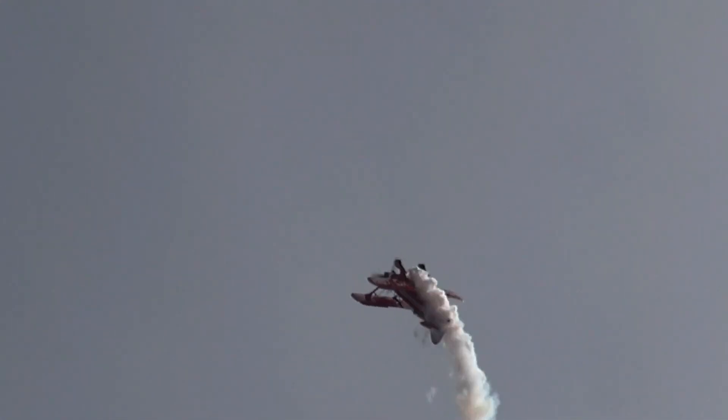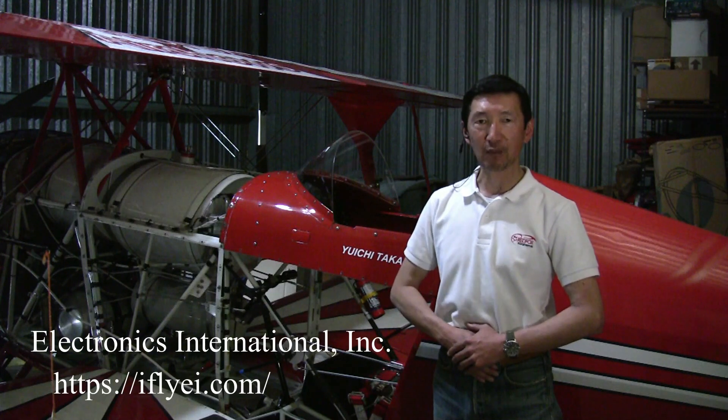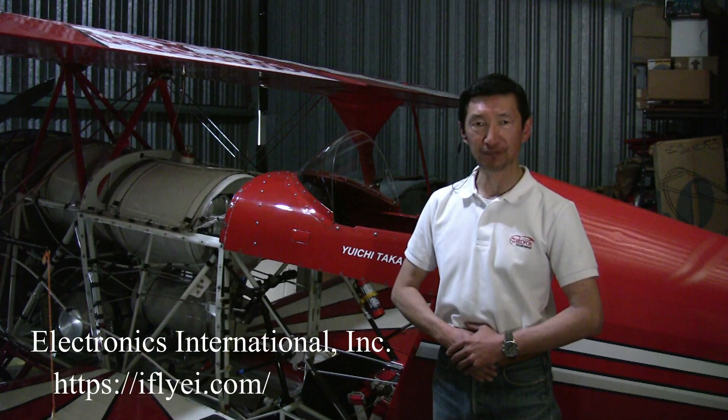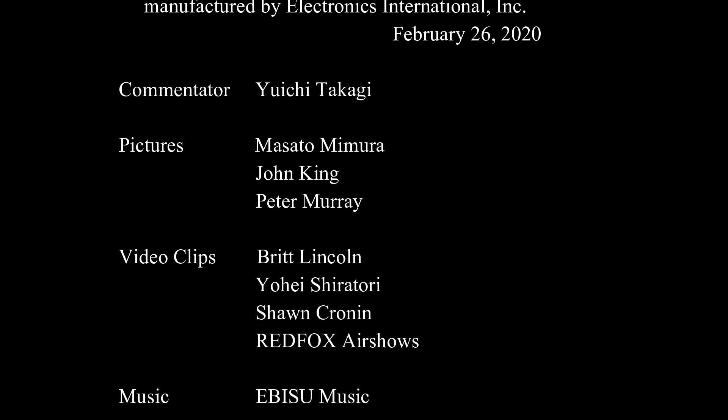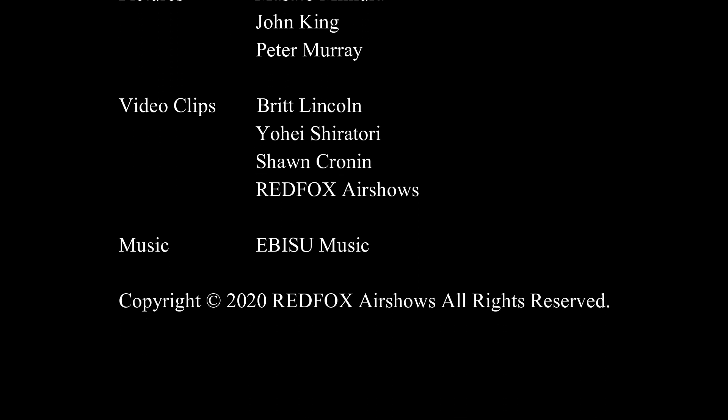I am very happy to be flying with the CGR30P. This is the best engine monitor available in the industry. I fly with Electronics International. Thank you.